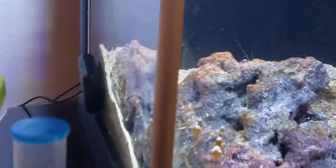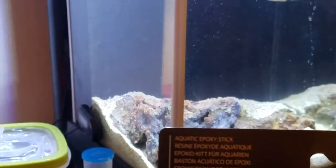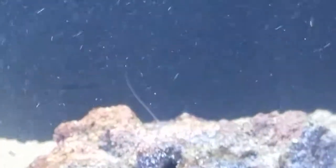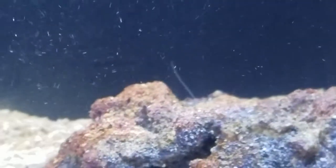In the meantime, I'm going to modify the Fluval Spec 3 tonight. I've got an aquatic epoxy stick, and what I'm going to do is seal up the slot that's open right now for better water transfer. Between the higher-power pump, the new media basket, and this mod, we'll see how the water flow goes. I'll film a video once everything is done. Thanks for watching.